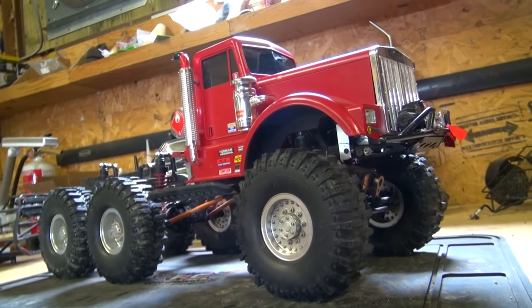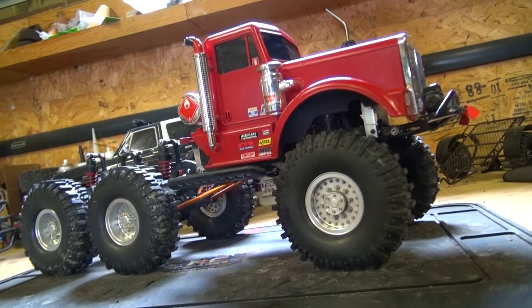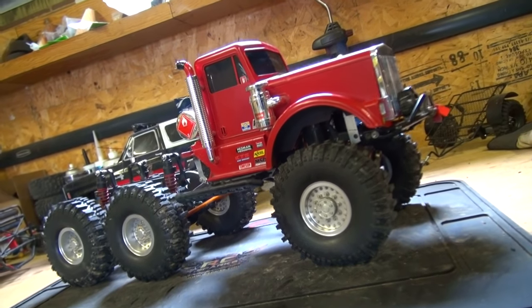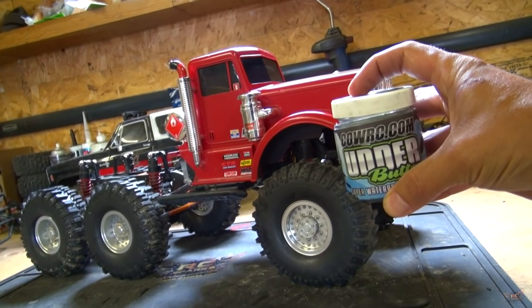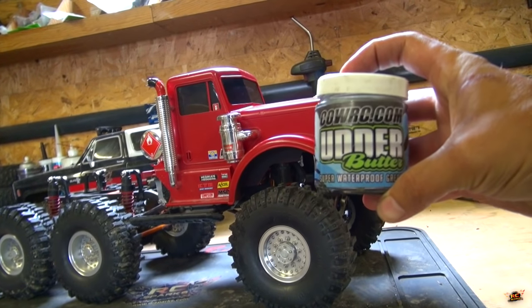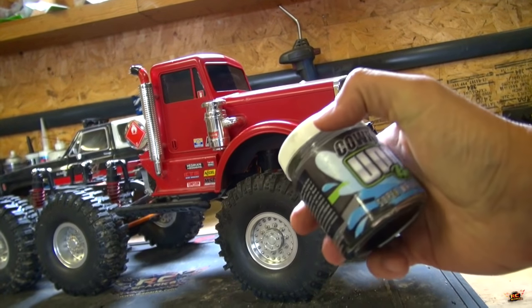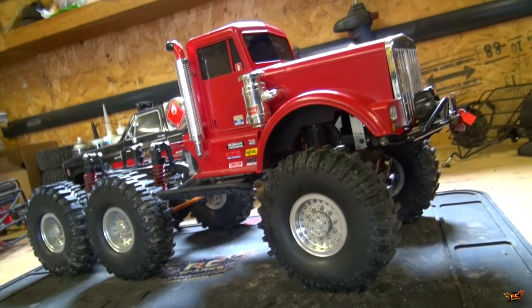Check it out — Big Red is up on the bench here, and with all this rain we've got dirty water and mud everywhere. To go out today with this powerful truck, I gotta make sure it's protected. I'm using CowRC's Utter Butter — you heard that right — waterproof grease. Super waterproof grease, thick and easy to apply.